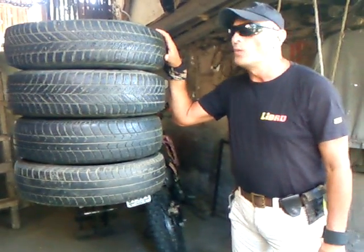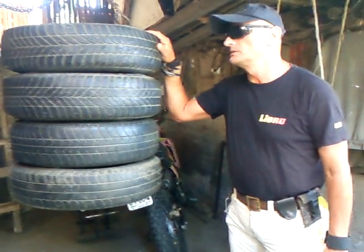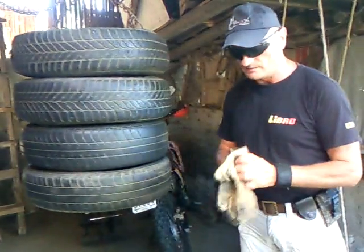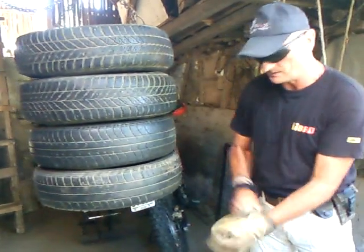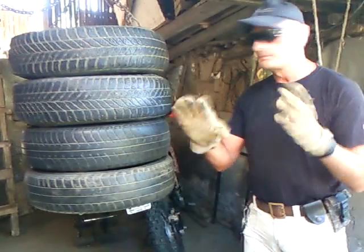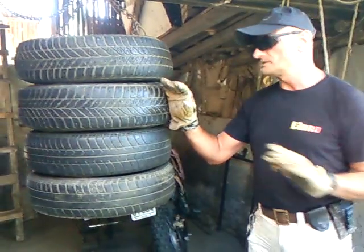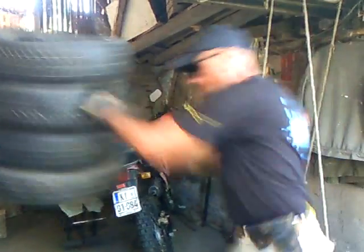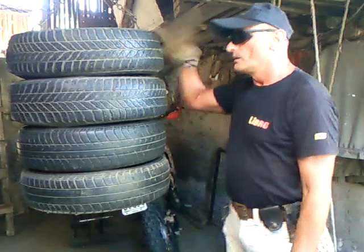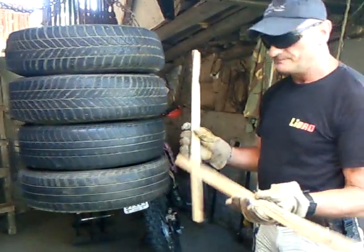Why is a tire punching bag better than a classic punching bag? I don't have a classic punching bag, but I will show you why this tire punching bag is better. You can use it as an ordinary classic punching bag, but you have to have gloves — leather working gloves are good enough, you don't need boxing gloves. You can use it as an ordinary punch and it is the same.